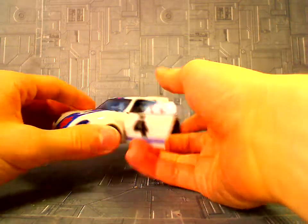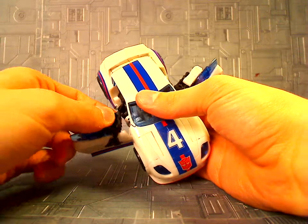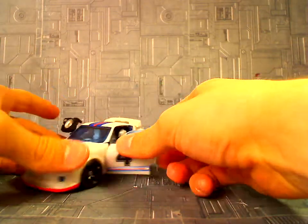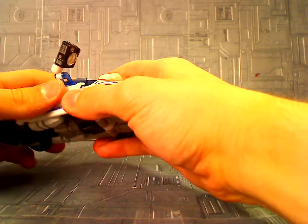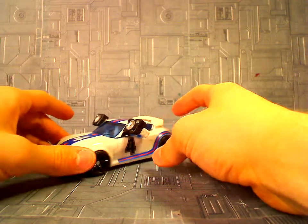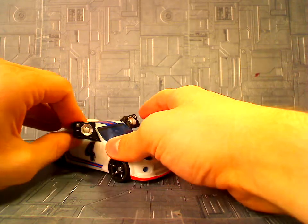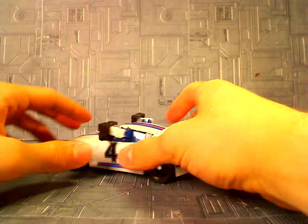One cool thing he comes with: if you open up his doors, you see these parts right here. You can fold these out and forward and then close the doors again, and you have his speakers like from the G1 show. That's totally cool — a fun little thing I really wouldn't have been expecting from a Jazz toy. Speakers! And now he can disorient Decepticons with his sonic waves and play rock music at the same time, and you can pose these however you want.